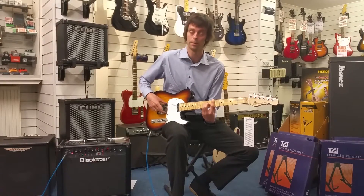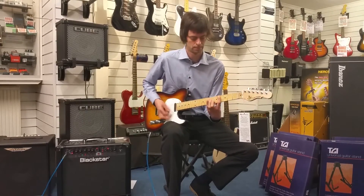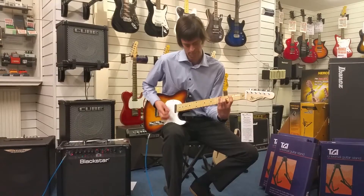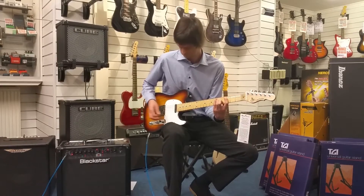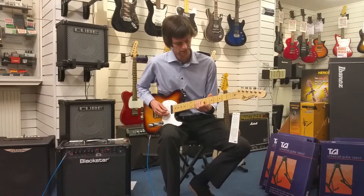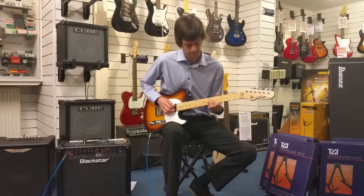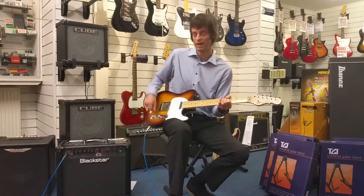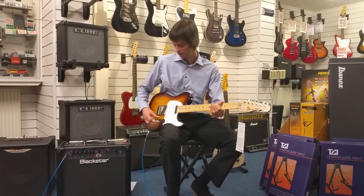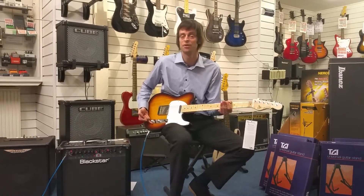If I take that to the middle position I've now got both of the single coils on so I can get quite a nice full sound from that. And finally we've got the neck position. What's also nice about these guitars is they respond well to a bit of overdrive as well. I've just gone to a classic overdrive setting — I'm going to stay on that bridge pickup and you can actually get a wide variety of sounds just by manipulating the tone control.